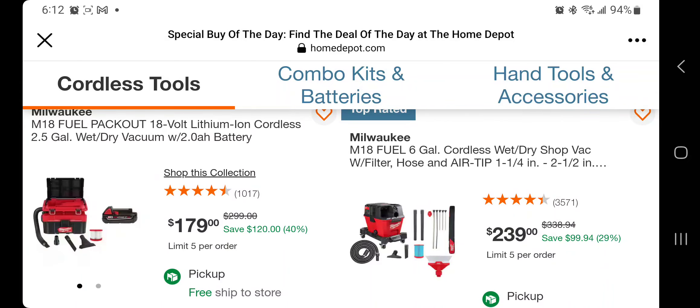This vacuum is hackable — this is the Packout vacuum. I do have it and it's pretty good. If you don't want to hack it and you want the battery, it's $179. I would definitely recommend a bigger battery than the 2 amp hour on this one — at least the 5 amp hour; the 2 goes quick, let me tell you.